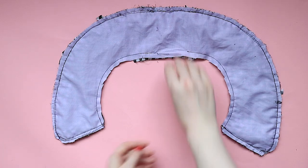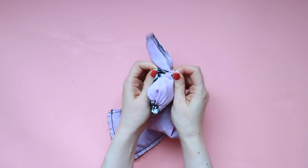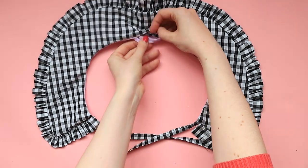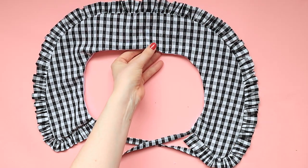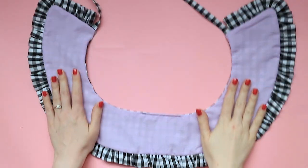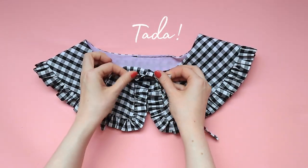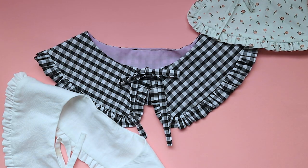Turn the collar right sides out and make sure your corners are neatly turned out. Press your collar, tucking the seam allowance from the gap inside the collar. Finally, stitch close the gap at the neckline — you could top stitch this on your machine or by hand if you want the stitching to be completely invisible. You could also top stitch around the entire neckline if you want to flatten everything out. Unpick any visible gather stitches from your ruffles, give it a good press, and admire your finished collar.